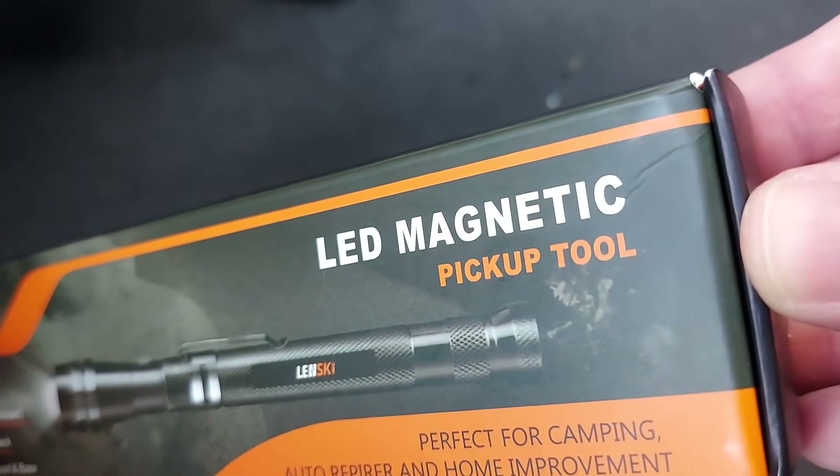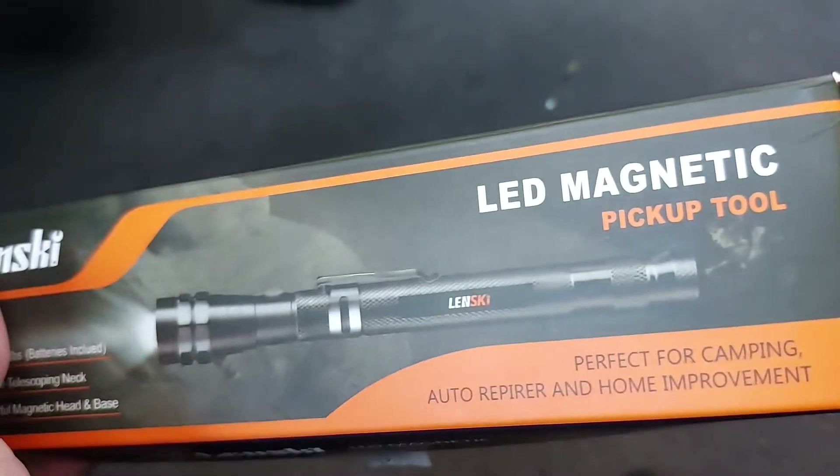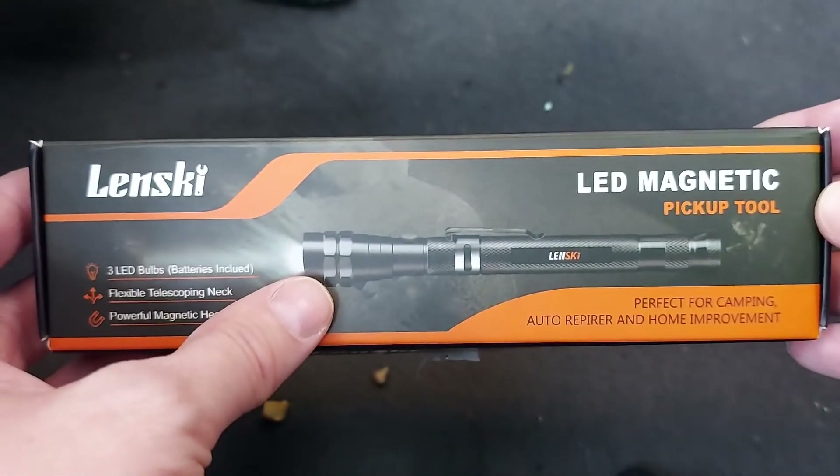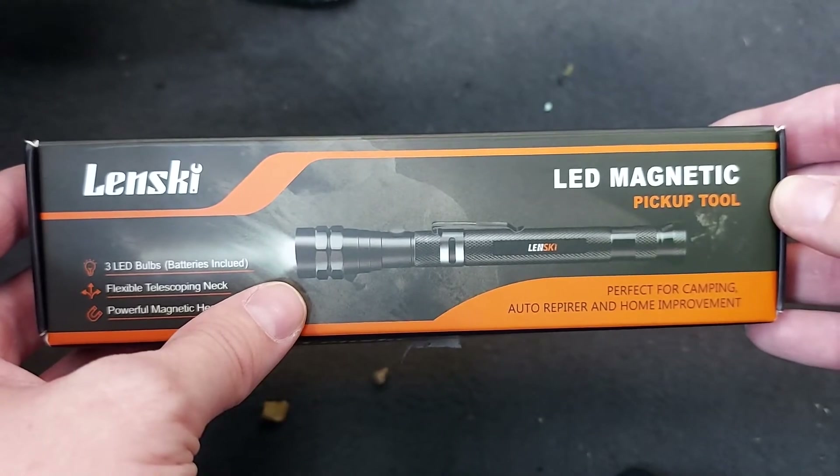So this is the Olenski LED Magnetic Pickup Tool and its purpose is to help you pick up things like screws, nuts and bolts that you might drop into an inconvenient location and not otherwise be able to reach.